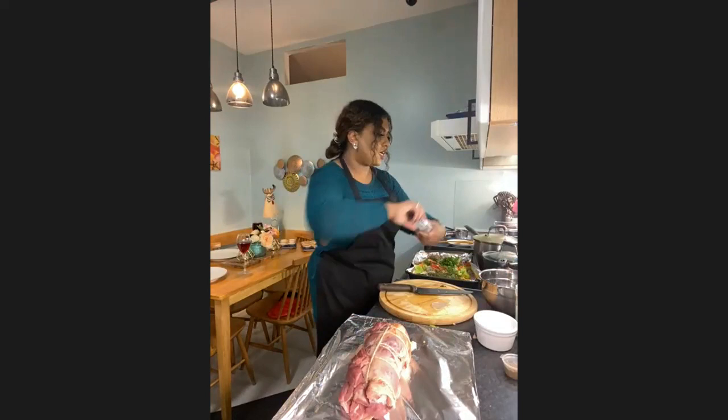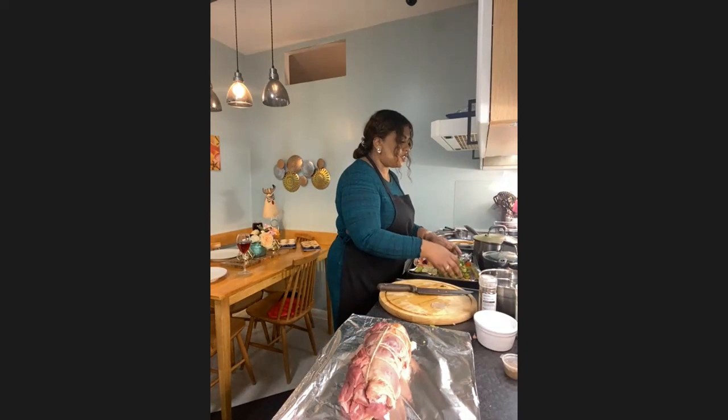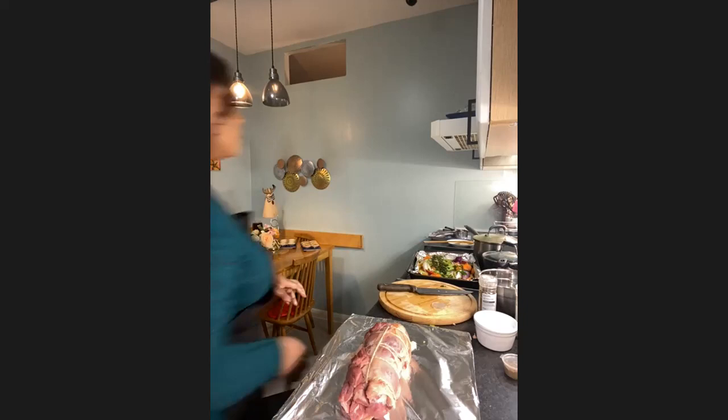We want the lamb to be the star of the show. I'm grinding in the pepper now. Just give it a little mix to make sure the flavor goes in, and then I'm going to move on to the lamb. For the rub, I'm going to do a dry rub before the wet rub.